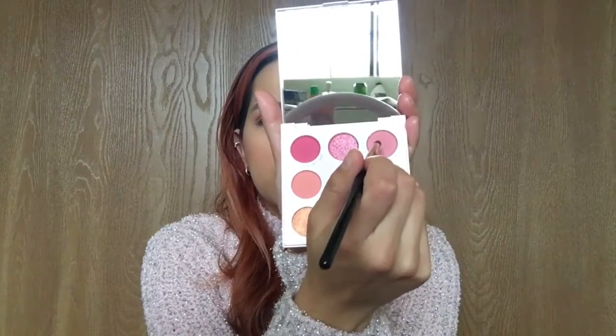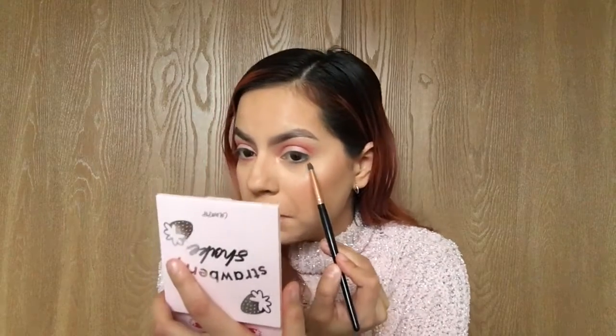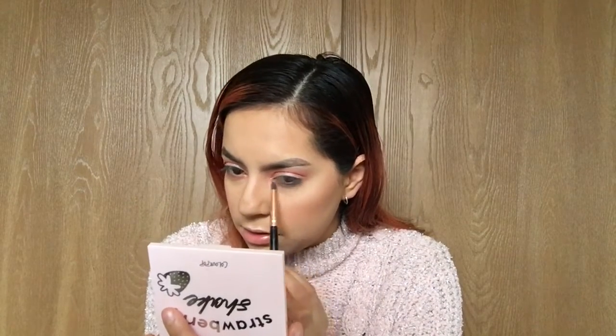With a smaller brush I'm gonna go in with 'Woke' and put it under my lower lash line. This is like so subtle for me because I like to have bright, bold colors. Alright, so that's done with the eyeshadow look.